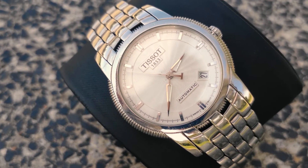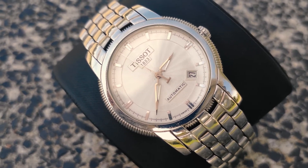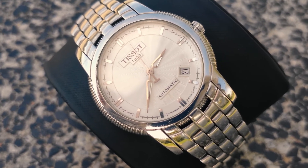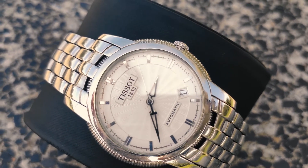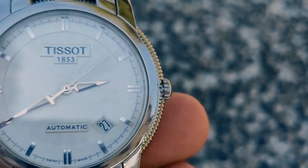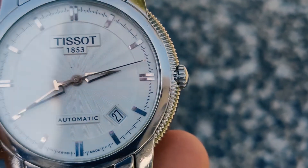Overall, the Tissot Ballade 3 is one of the most beautiful yet simple watches from Tissot. The case along with the bracelet is what makes the watch look gorgeous. As the movement is used in many respected brands like Hamilton, Sardina, Tudor, Zinn, Stowa, Steinhardt, Eterna, Christopher Ward, and others, the movement is legitimate and has proved itself throughout the years.